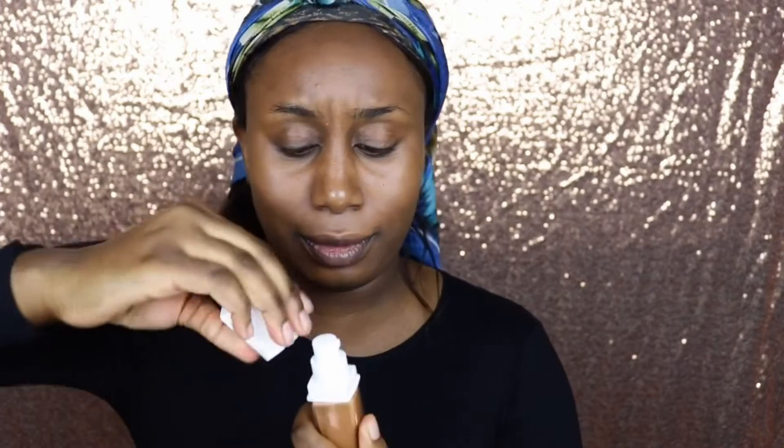It's the first time using this foundation. Guys, it has an applicator! Most drugstore foundations don't do this, and even MAC, some of their things don't have an applicator. So I am super, super freaking impressed. This was, by the way, number 355 Coconut. See how much I put? Maybe I need a little bit more — just one more pump. I don't like having a cakey face.